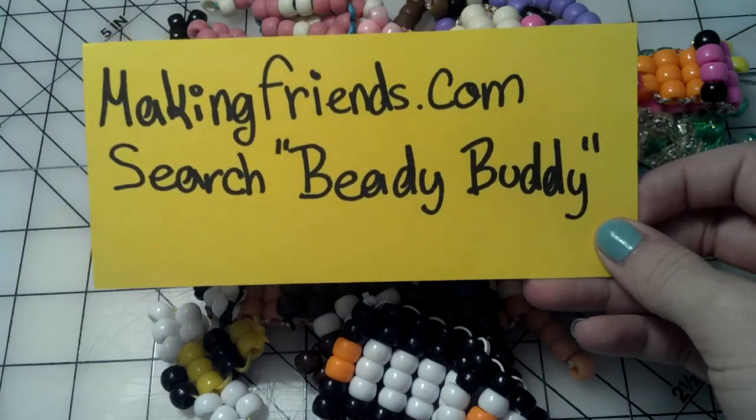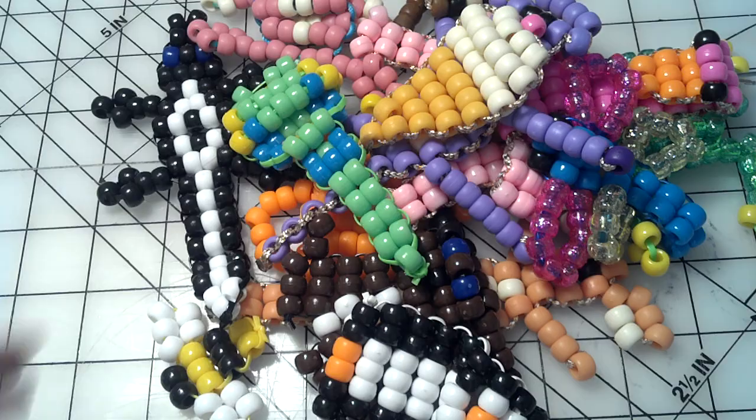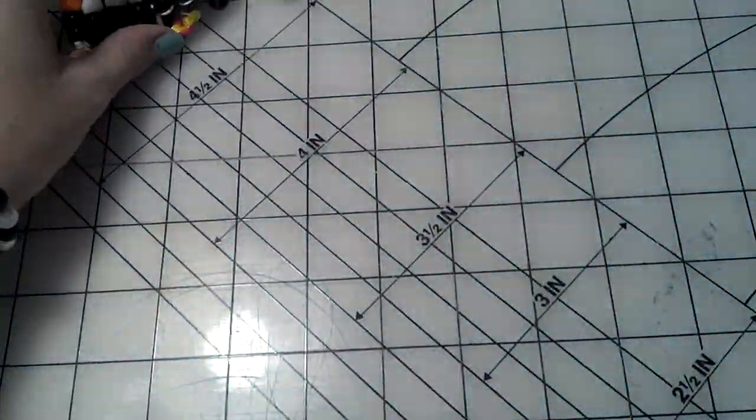It'll come up with a bunch of results that might answer some of your questions. So these are all the Beady Buddies I've made from there, so I'll just show you them.